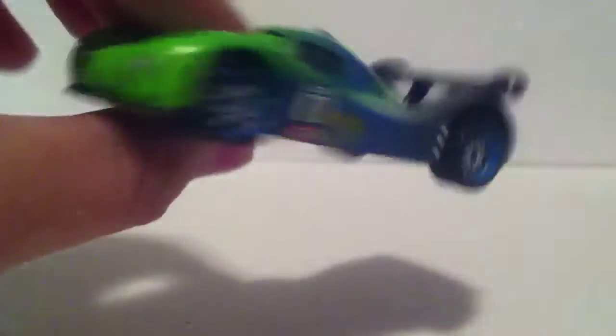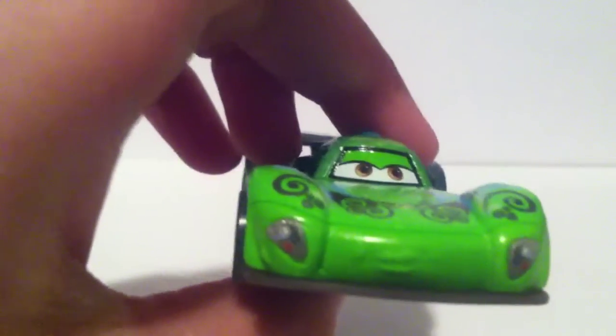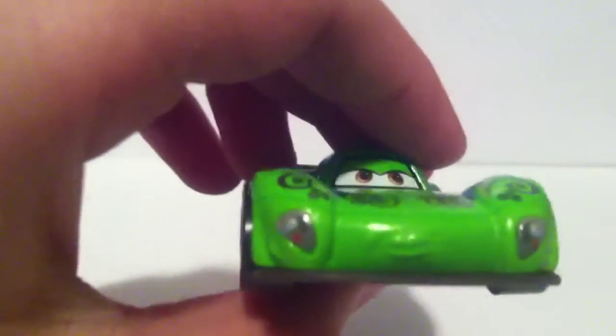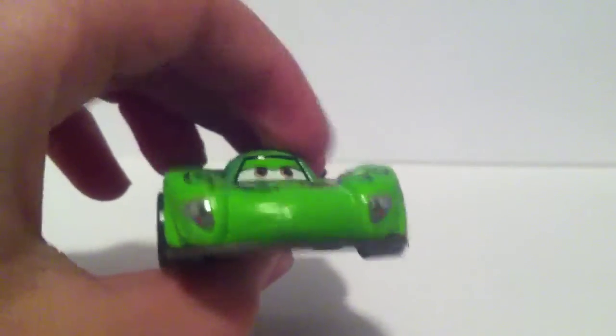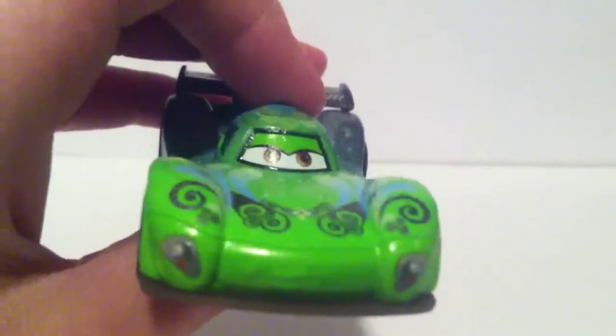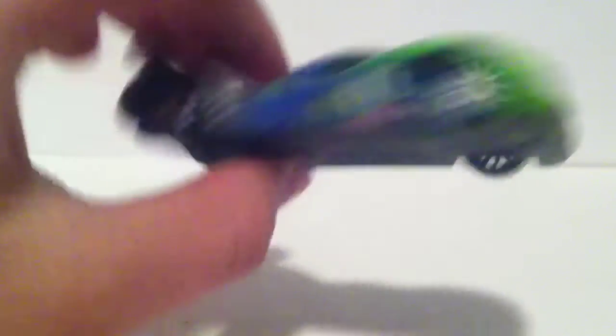Same design as on the other one, on the other side. And she has actually a similar expression to the regular variation of her. And so she has nice headlights and nice red taillights.